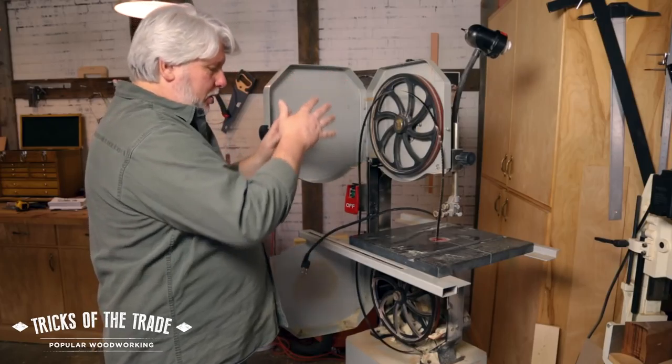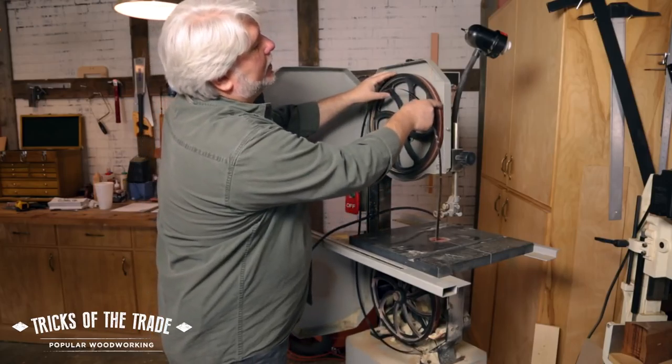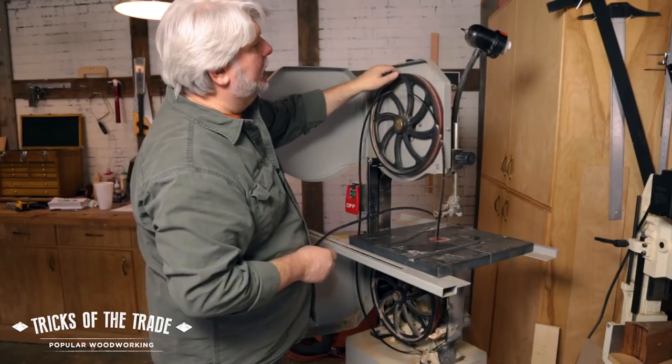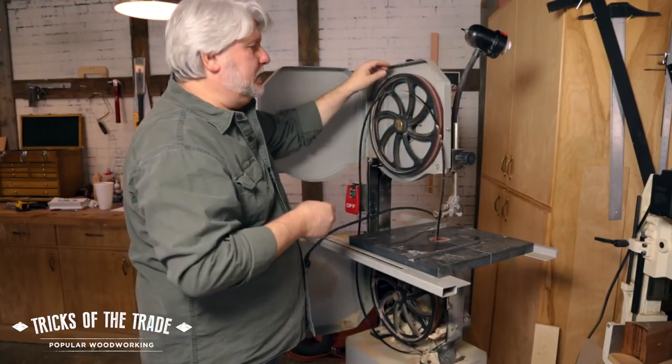The trick now is you've got to put it on top and bottom on the wheels — this is always the challenge. By the way, these wheels are due for some cleaning, there's stuff built up on there. You need to take a wire brush and a little bit of acetone, clean off that center of the wheel. Your blade's going to track better, it'll ride better — there's just gunk built up on there, so fix that too.